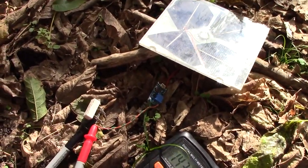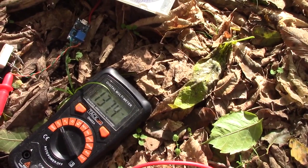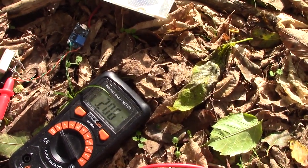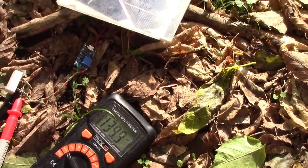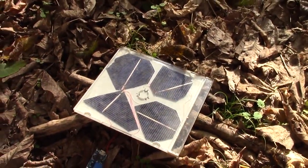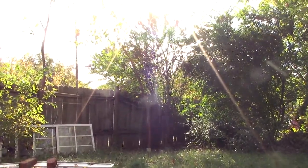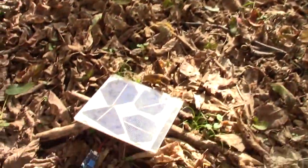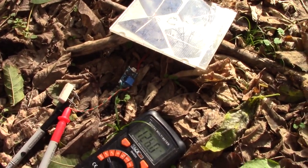Now across a 1 ohm resistor we have about 200 milliamps, and that's in partial shade really. As I say, you can see there's the sun — so pretty low really. Anyway, I'm going to connect something up to this now and see what it might power.